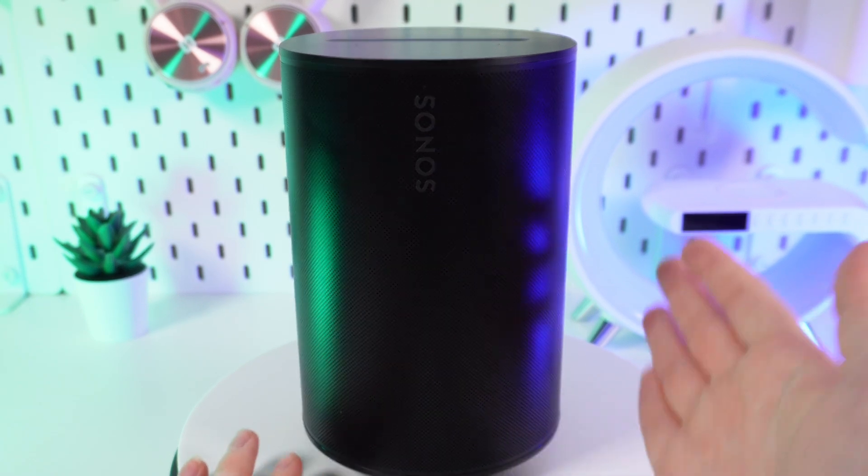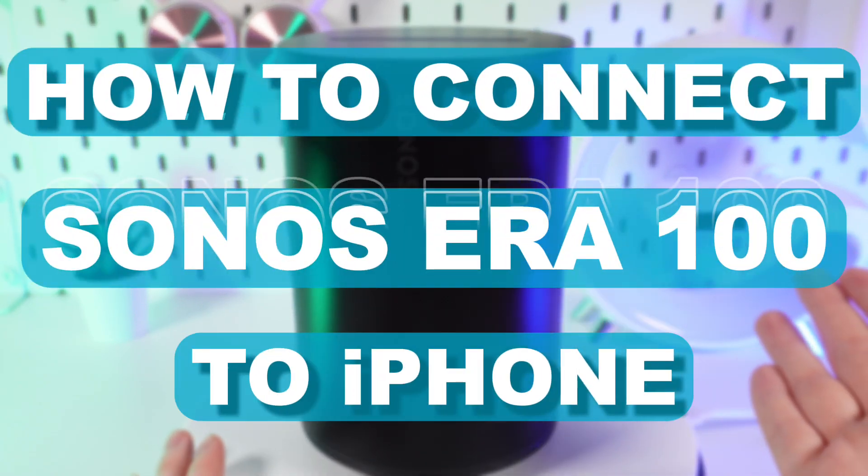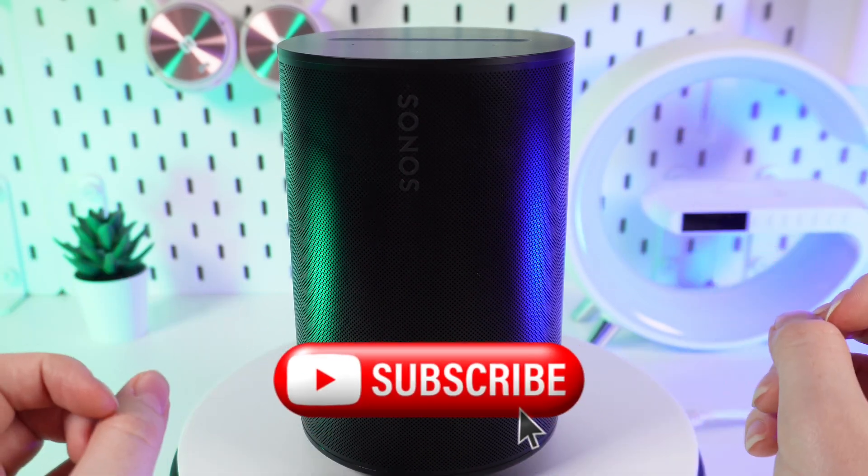Hello guys, and today I will show you how to easily connect your Sonos Era 100 to your iPhone with the help of Bluetooth. Let's get started, but don't forget to follow to see more useful content.